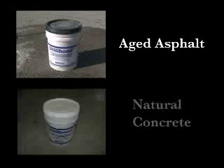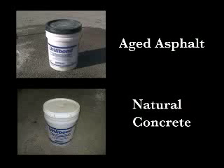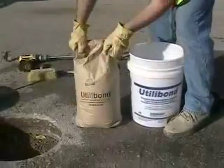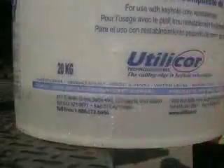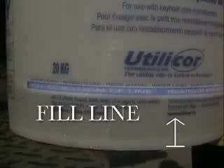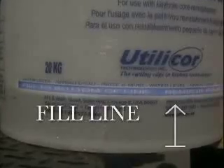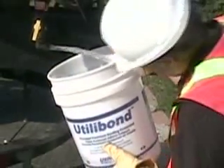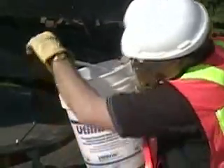Utilibon comes in two colors: aged asphalt in a pail with a black lid, used on asphalt surface roadways, and natural concrete in a pail with a white lid, used on concrete roads and sidewalks. Zip the strip on the lid, open the pail and remove the bag of utilibon. Then add water to the pail up to the bottom of the blue fill line — that is exactly two liters of water, the exact amount needed for one 20-kilogram or 44-pound bag of utilibon. Bonding is a mechanical and chemical process, and bond strength and performance depend on the exact water-to-utilibon ratio.